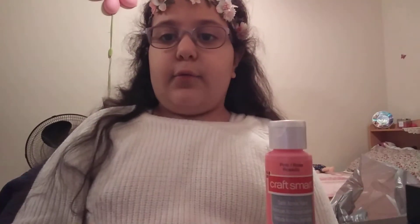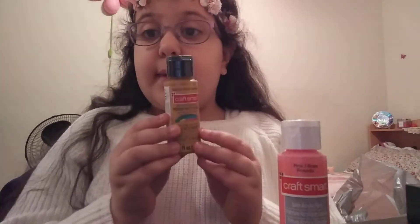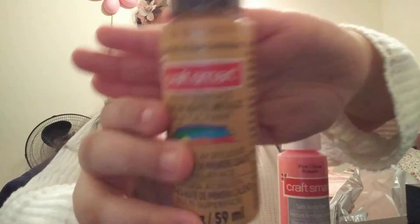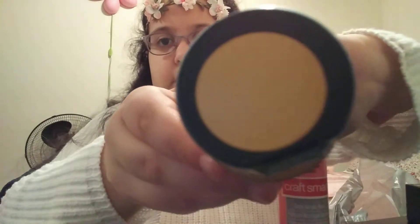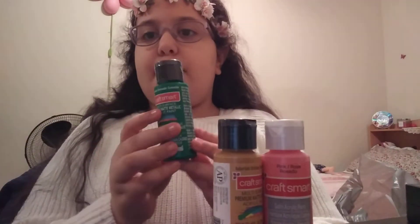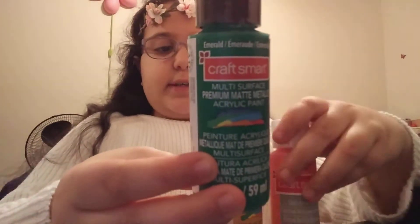Now let's move on to the paints. I got four different kinds. I got a rose pink — a super cool color, as you can see. They're all from Craft Smart. A gold one to make some gold slime, because she really wants to make gold slime. And some emerald, which is like a green color. All of these are two fluid ounces.